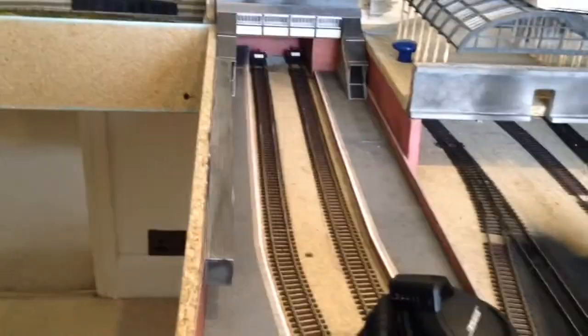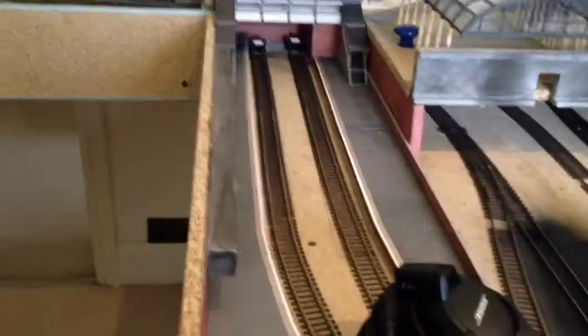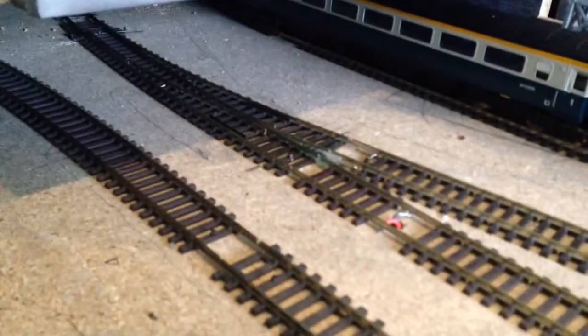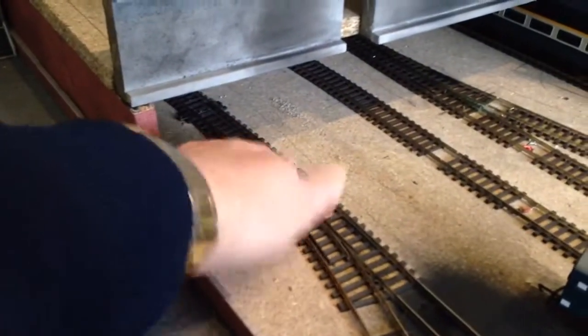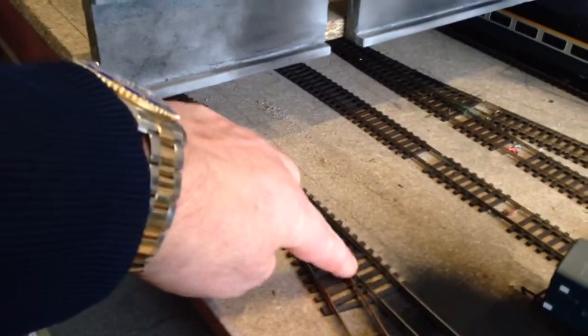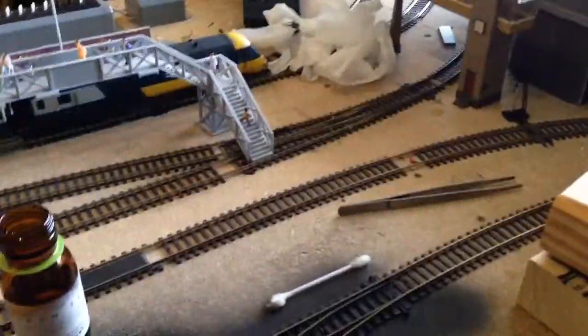I've taken a roof off the station here. I'm less and less impressed with this station stuff. I don't know quite what to do there. I'm having intermittent problems with this point — a new point. I'm not centering them correctly, evidently. I think I did a lot of those in the earlier days when I was learning. So this one here is absolutely fine, that works beautifully — electro-frog there. Just a bit of nonsense on the track, just needs to be sorted out and cleaned a bit.